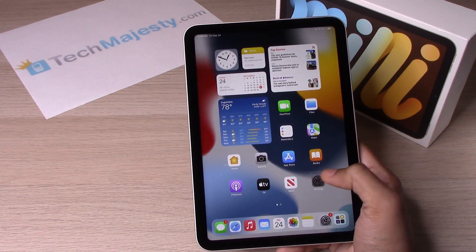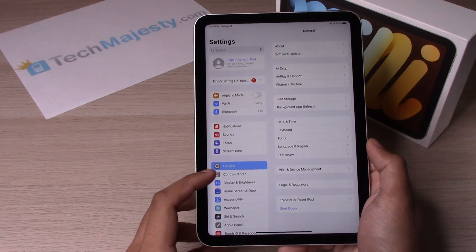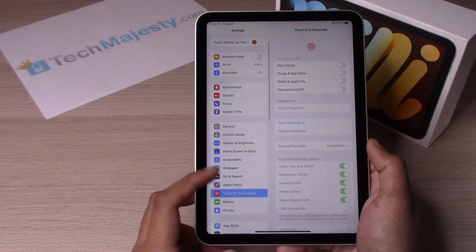So the first thing we will do is go to Settings. After we go to Settings, we will scroll down to Touch ID and Passcode.